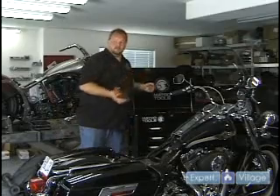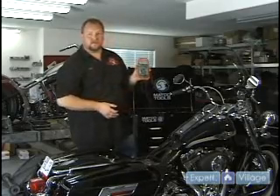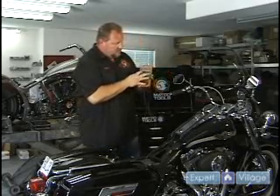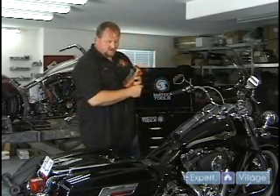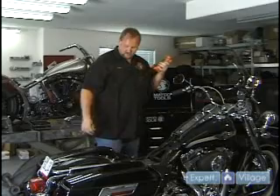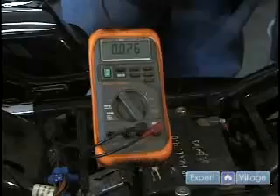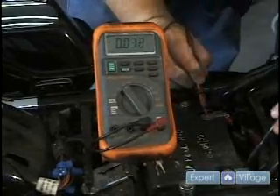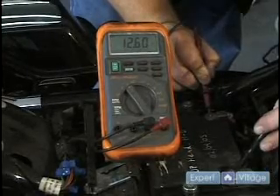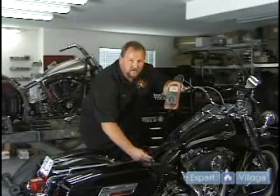Batteries carry 12 volts — should be at least 12 volts. What I have here is a simple ohmmeter, a simple voltmeter. It also has ohm attachments, but set your meter to DC volts. Put your positive red lead to positive, black to negative. A healthy battery with no load on it and no charge reads 12.46 right now.